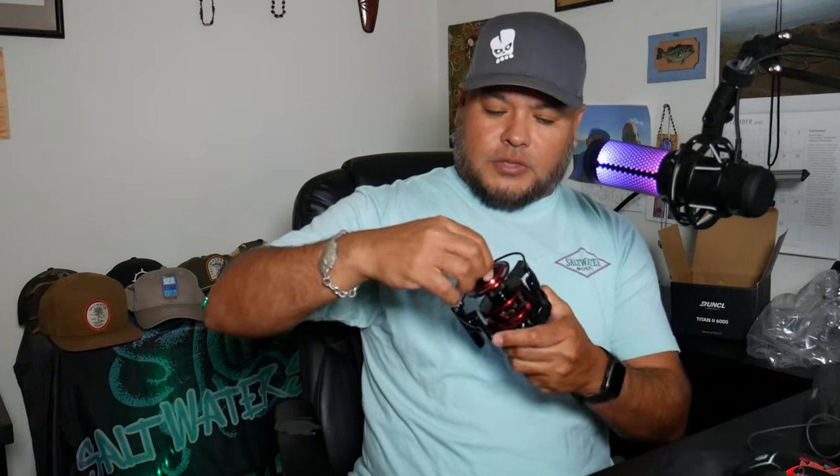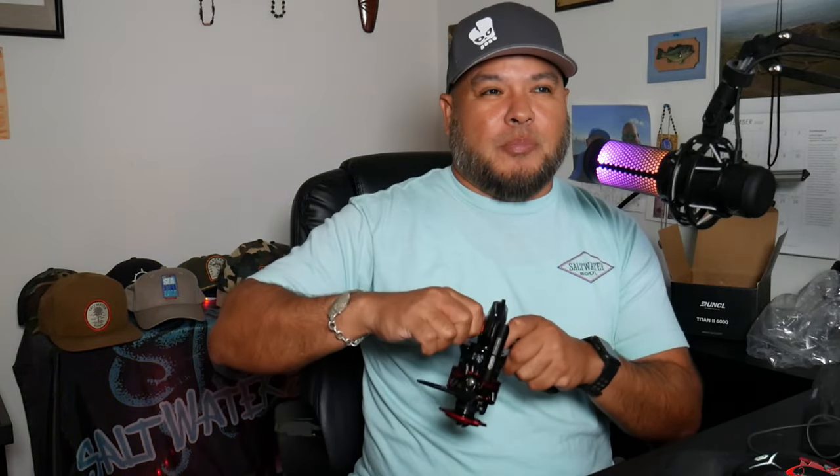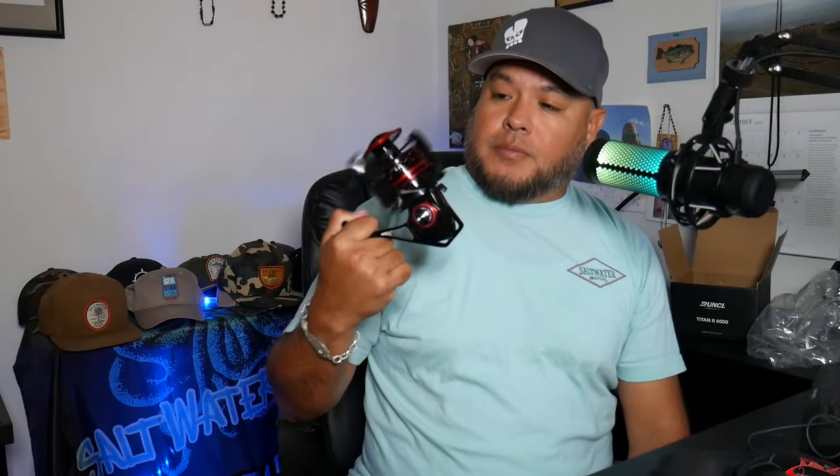It has the anti-reverse on there. The bail clicks over nicely. That area where you tighten and loosen your drag feels good. You can switch this to the right if you're a lefty — like most spinning reels. It just unscrews — the handle screws straight in. That's great because some reels you have to unscrew both sides. This is a nice reel. Let's check out some of the features; I'm going to look on the PC real fast and check out the specs.